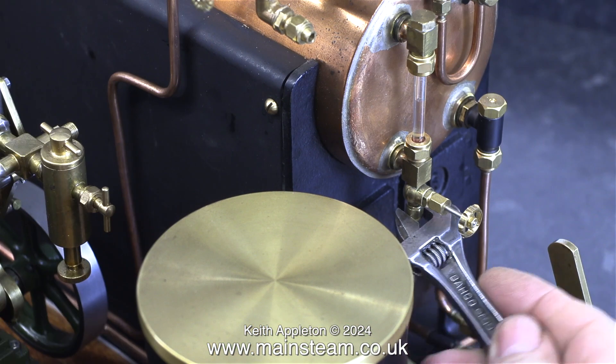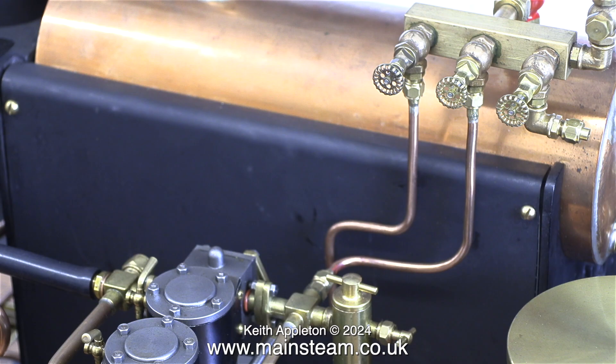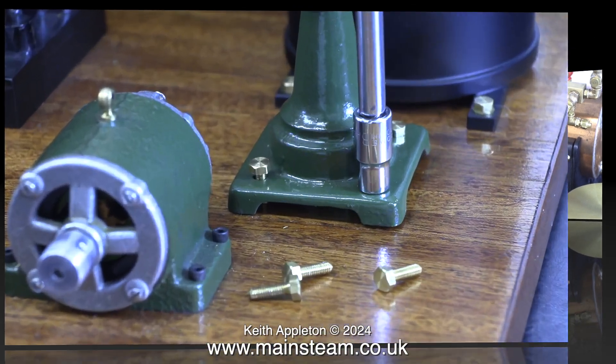Another pipe to go to the sump is the water gauge blowdown pipe, which is used for clearing air bubbles in the water gauge. The next pipe to fit is the steam inlet to the double ten. This pipe, like the S50 steam inlet pipe, uses 1/4 by 40 threads per inch union nuts at both ends. That's it for the steam piping.